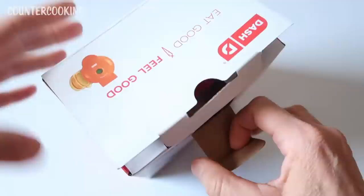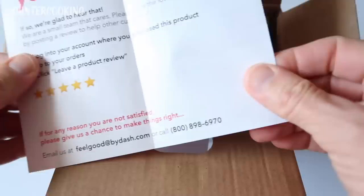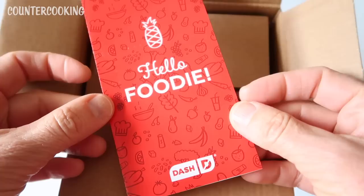Let's take a look at what's inside. It says 'Hello foodie.' This is basically a warranty and they want you to register your product.